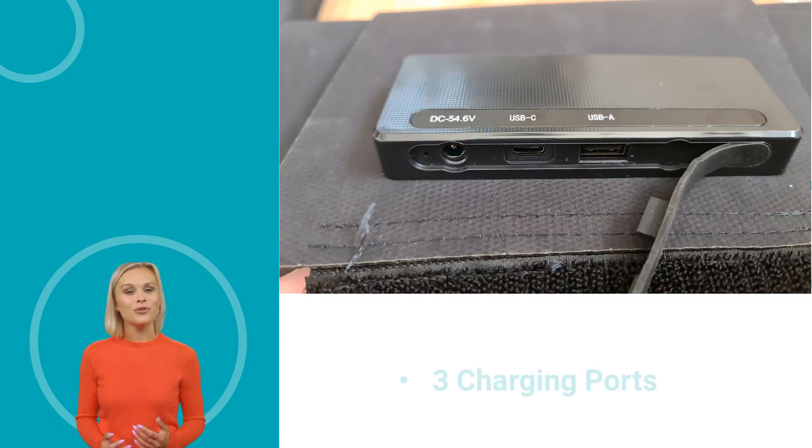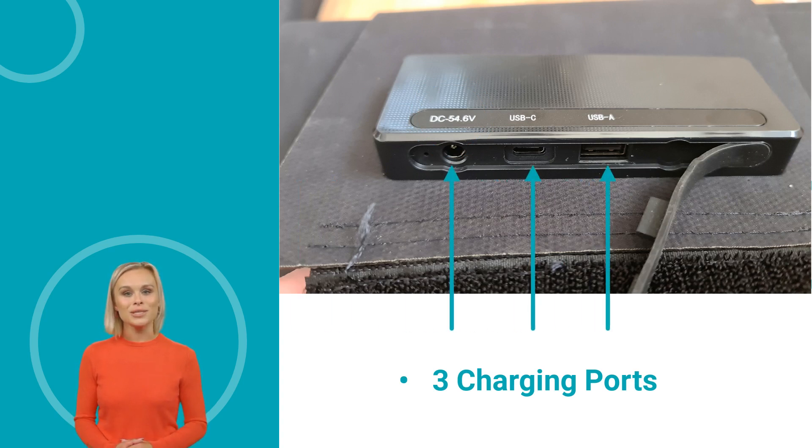In essence, there are three charging ports available: a DC port for charging e-bike batteries, a USB-C and USB-A port for charging smartphones, laptops, cameras and many other devices. The USB ports support 5, 9 and 12 volts.